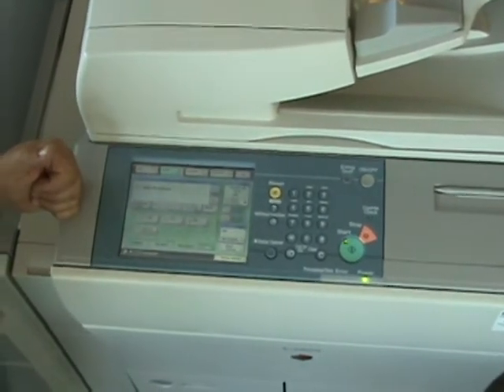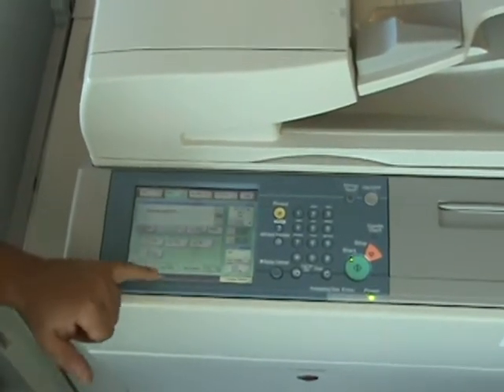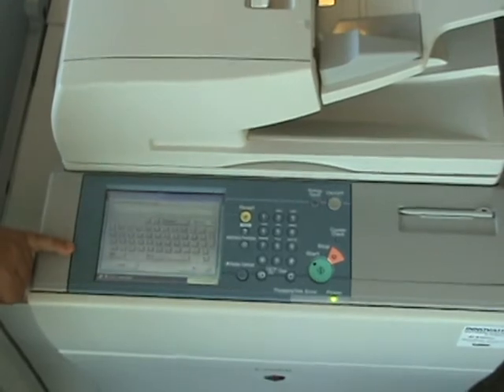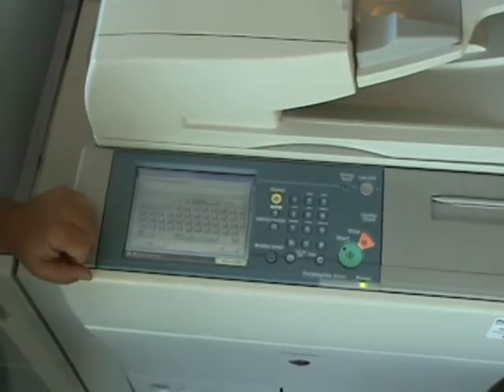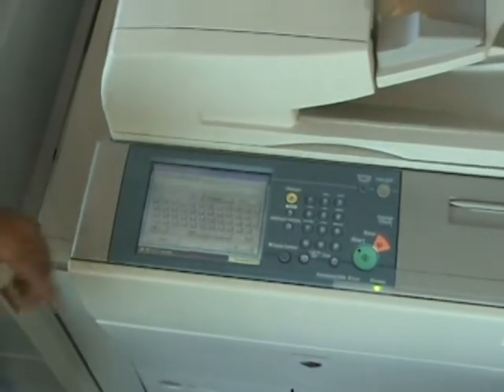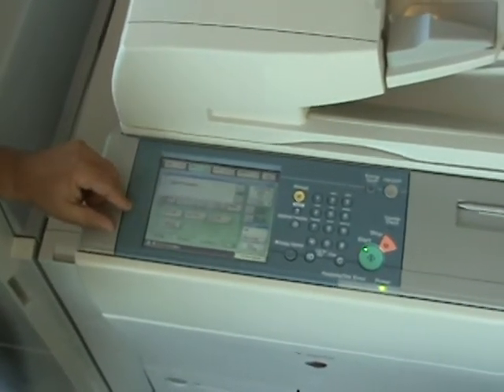If this one happens to be equipped with universal send, you get a send tab that would entail emailing, which can be done very easily with a QWERTY keyboard. You can input an email address and send hardcopy to any email address in the world. You can also pick those email addresses from an address book as you build that.